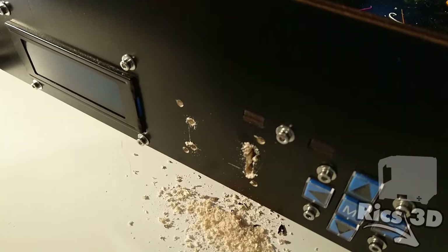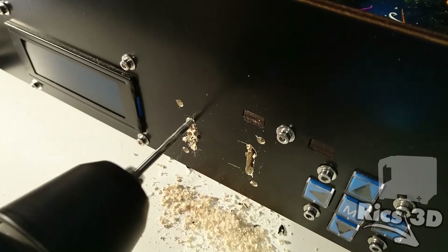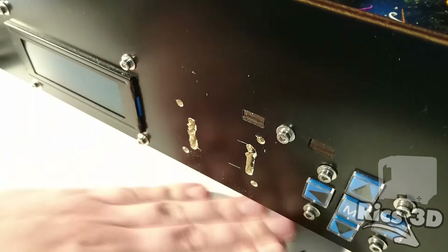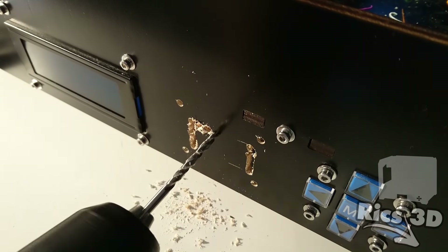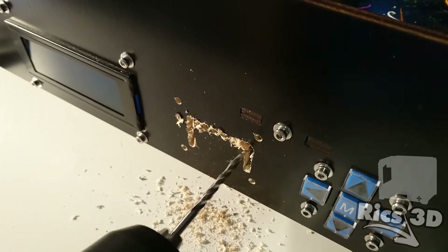Mit dieser Methode kann man durch das Setzen von vielen kleinen Bohrungen die Zwischenstege wegfräsen. Das ist nicht die schönste Methode – das kann man besser aussägen oder mit einer Trennscheibe bzw. einem kleinen Dremel machen. Aber ich bin gerade nochmal Papa geworden und wollte nicht sägen, das ist einfach zu laut. Also mache ich das mit dem Bohrer – geht schöner, aber es funktioniert.